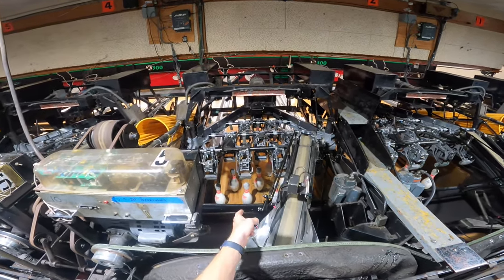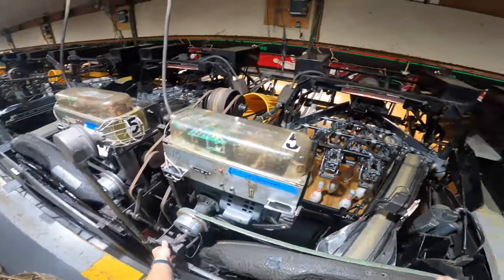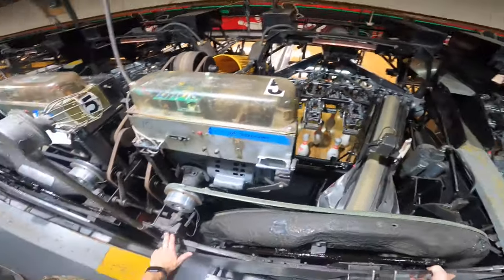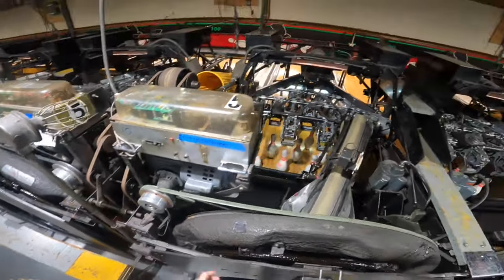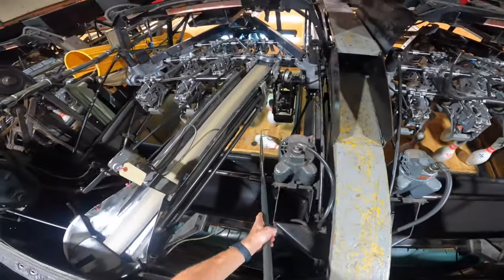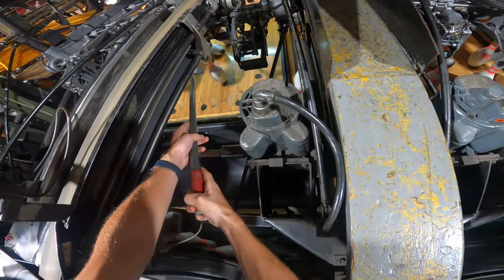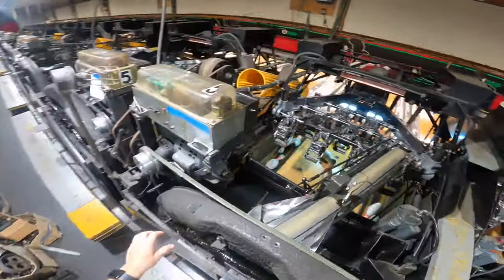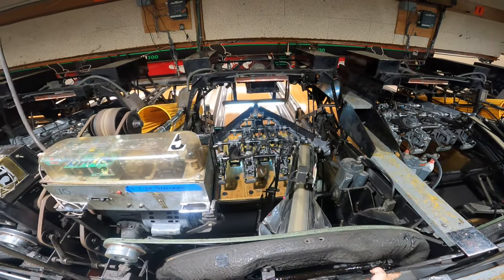The first way: let's say I need to set up the five pin. I'll turn the machine on, drop the sweep, and as soon as the sweep drops, turn the sweep and table switches off on the mechanic switches. Then all you've got to do is just knock them over. Sometimes it's a pain to get to the head pin — there you go. Then once you're done, you simply turn the sweep and table back on and let it reset that way.